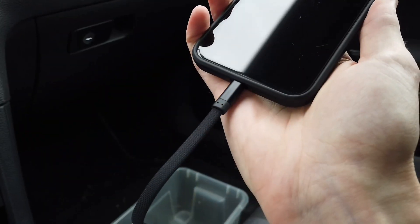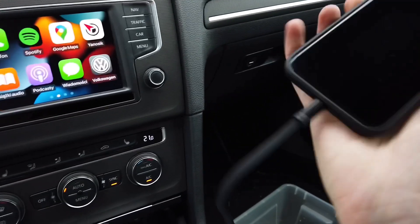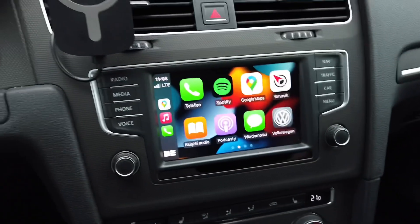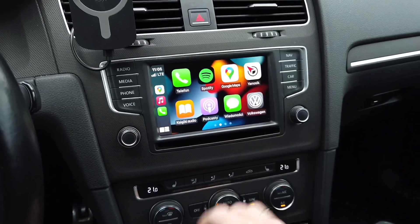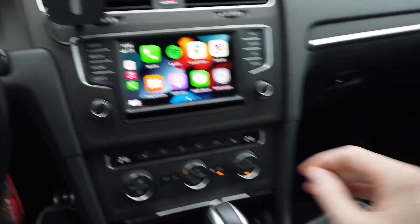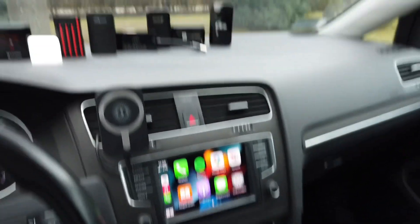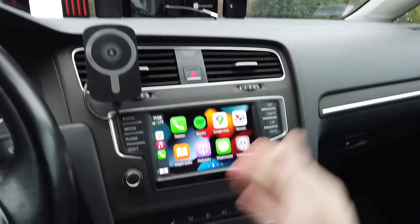Of course, to use any of those adapters your car needs to be CarPlay enabled. This means your iPhone needs to work with a USB cable and you should see the CarPlay interface on your infotainment screen. If you cannot do this with your iPhone and a USB cable, your car is not CarPlay enabled and those adapters will not bring CarPlay functionality to your vehicle.